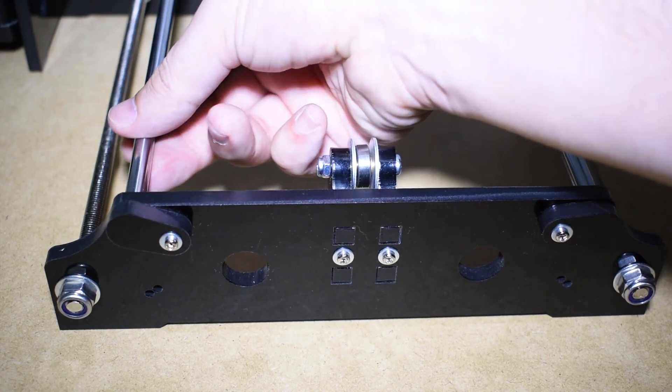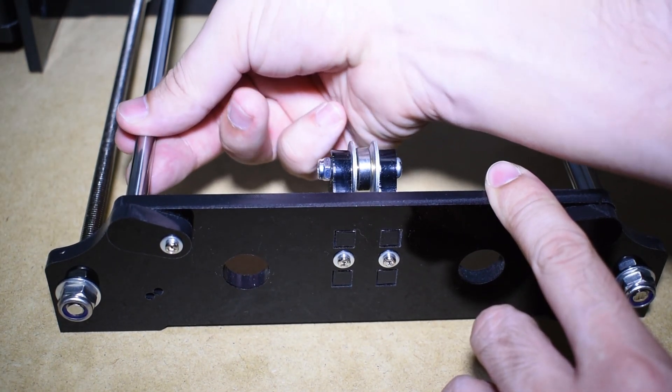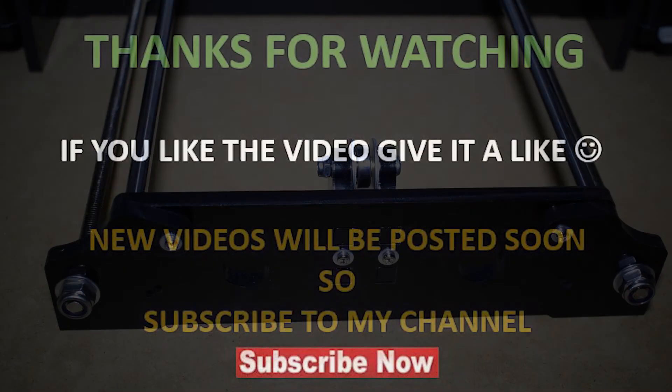And this concludes one more step video. Don't miss the next ones. Bye.